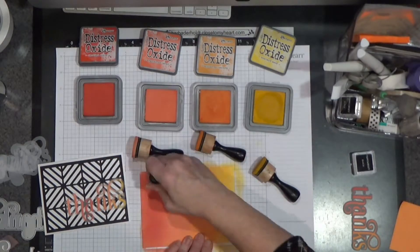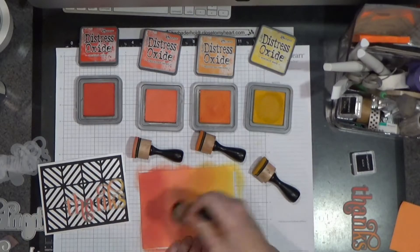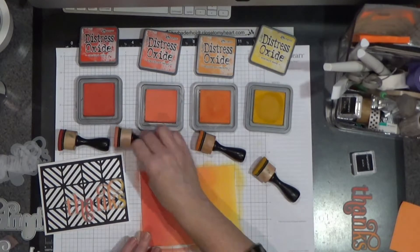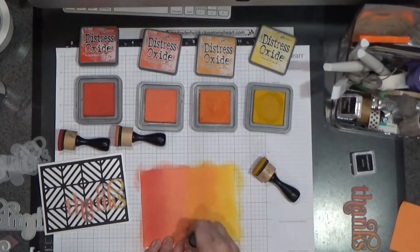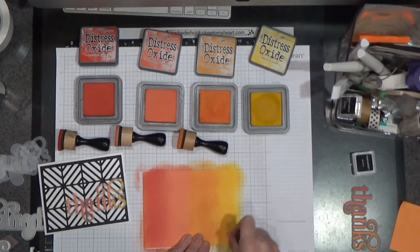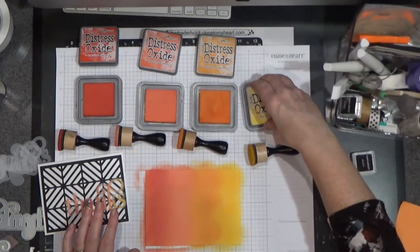As I was saying, the Distress Oxides come in and out of availability. So if you're interested in them, I do get a notification when some of those items come back into stock. So if that's something that you're interested in and you'd like me to let you know, just shoot me an email or message me, and I will let you know and we will get that figured out for you.